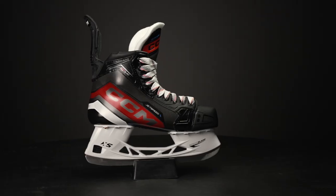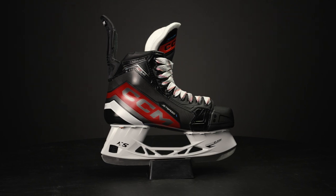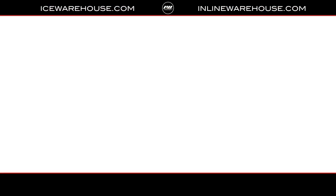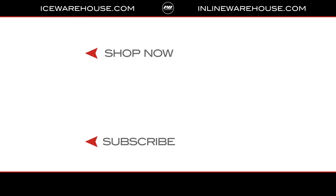In terms of weight, in a size 8 this is 861 grams. But if you're looking for even more information on the CCM JetSpeed FT680 Ice Hockey Skate, make sure you head over to IceWarehouse.com.